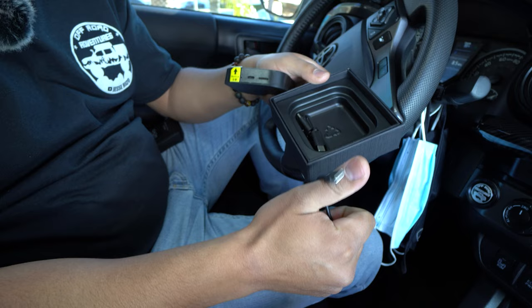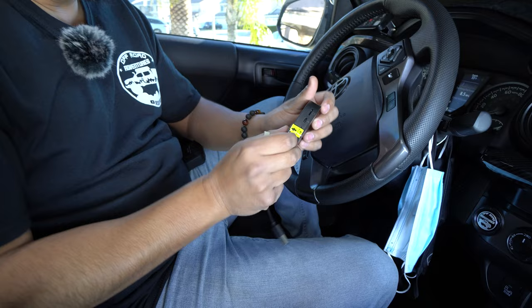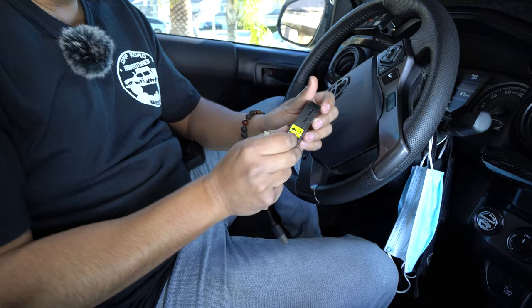Inside, you're going to notice it does come with two wires. One of them is going to be a USB-C to USB, which is the one I'm going to be using. And then inside there's also a USB-C to USB-C, depending on your vehicle. Looking back right over here, I'm going to peel this off because I'm not going to use it, but it has three different ports.